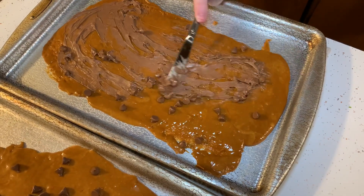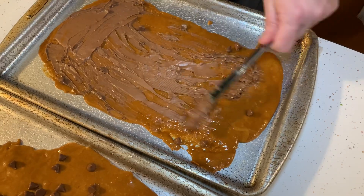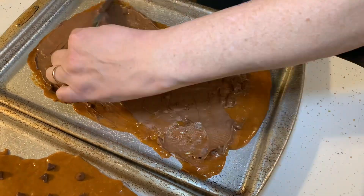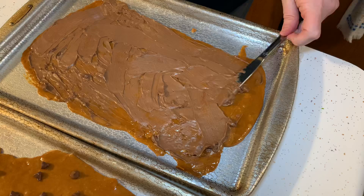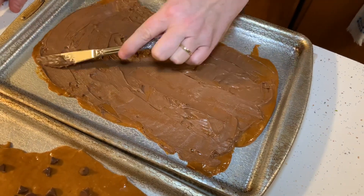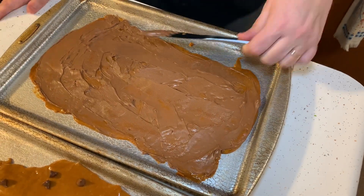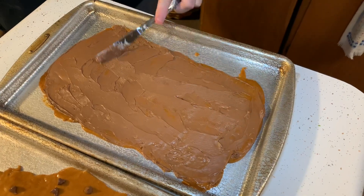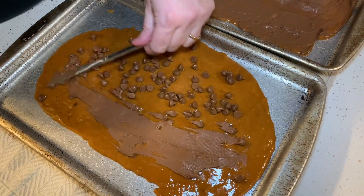Spread it out with a knife like cake frosting — nice and thin, all the way to the edge. I used about a third of a 12-ounce bag of chocolate chips. This recipe is very cheap — two cups of sugar and two cups of butter plus chocolate chips is probably three dollars and fifty cents for two full sheet pans of toffee. Compare that to a bag of store-bought toffee at five to ten dollars for six to eight ounces.